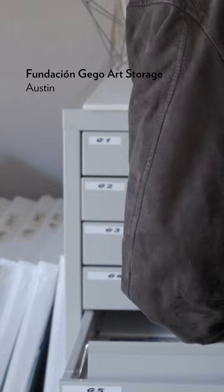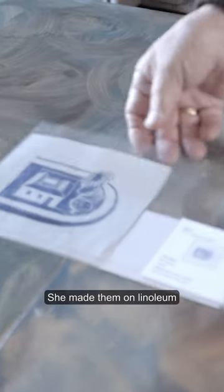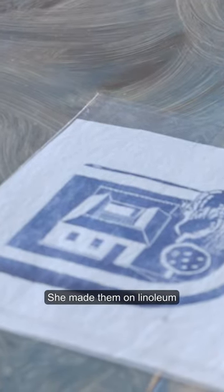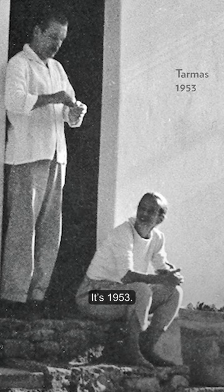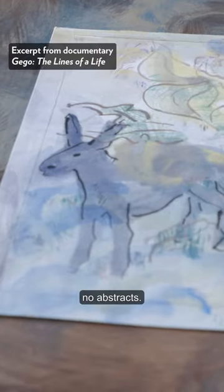Now I'm going to show you the first print Gego did. She made them on linoleum, living in Tarma, in 1953. She was playing around with technique and colors. The subjects were things she saw — not abstract.